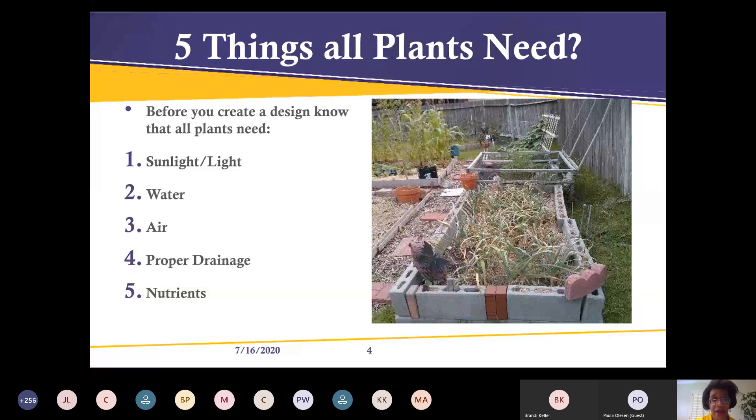The five things all plants need are: light — whether sunlight or a grow light — for photosynthesis; water, which carries nutrients to the roots; air, to prevent fungus that we often get during summer; proper drainage, especially if you're planting rhizomes or bulbs like garlic, since water sitting in soil will rot them out; and of course nutrients — all plants need nutrients whether you're growing in ground or containers.